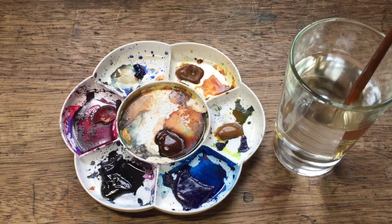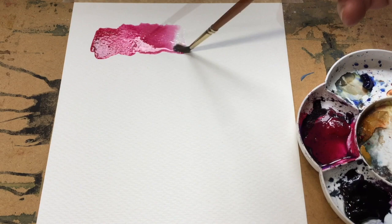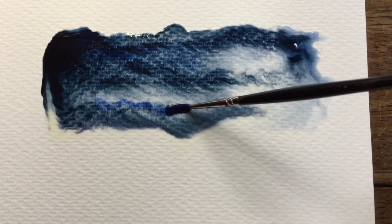The course is going to take you through a number of stages, starting off with how to mix colour, how to explore colour, how to find out what the colour does in rich tones and pale tones, and to look at the colours you've actually got on your palette. What sort of range have they got? And then how do they behave in water?